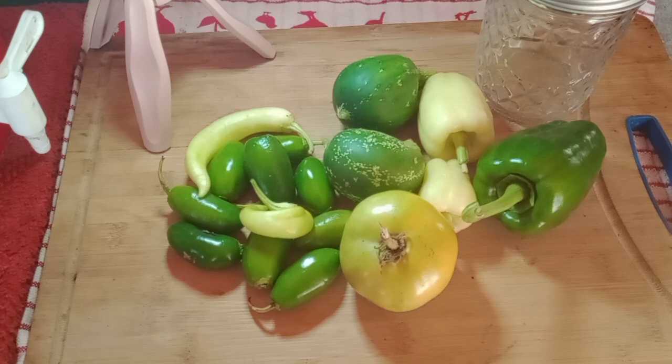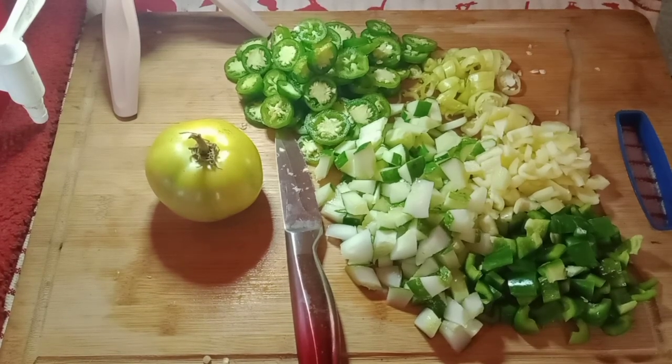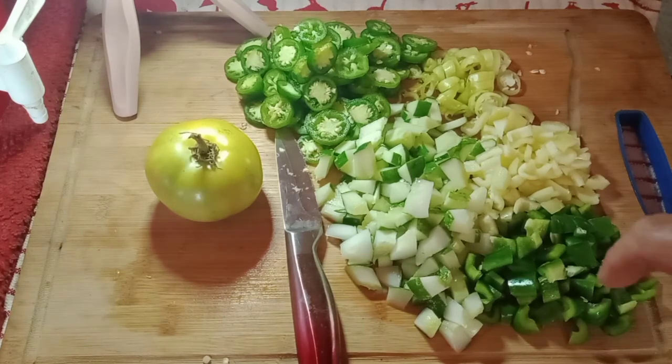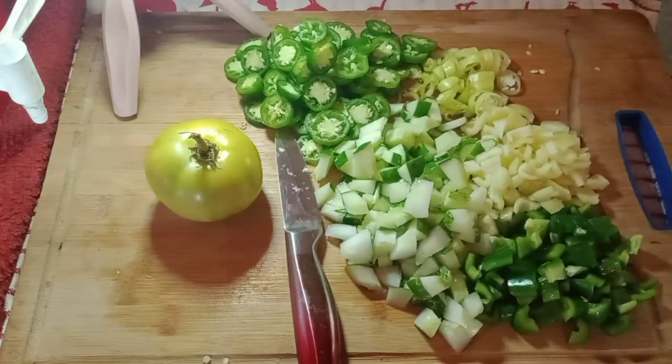So I guess first what I got to do is chop all this up. I decided to forego the green tomato because I think I've got enough of the other ingredients to make a jar or two even. Green bell peppers, yellow, banana peppers, cucumbers, and jalapeño peppers.